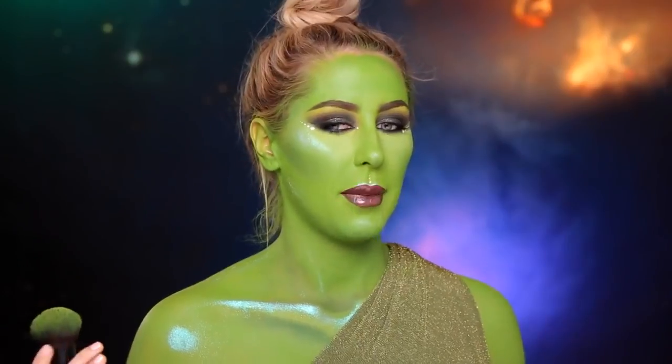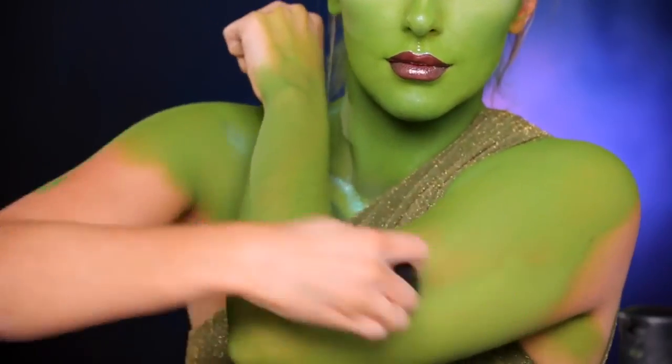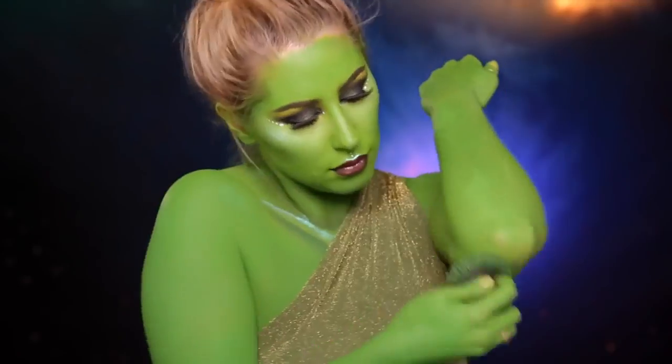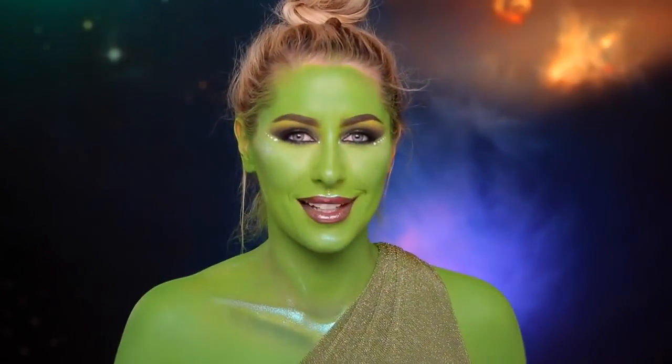So now that I'm pretty much all done with my makeup, I'm going to take this 182 kabuki brush and paint the rest of my arms. Now that I'm fully green, I'm going to go do my hair and add some finishing touches and we'll be all done.